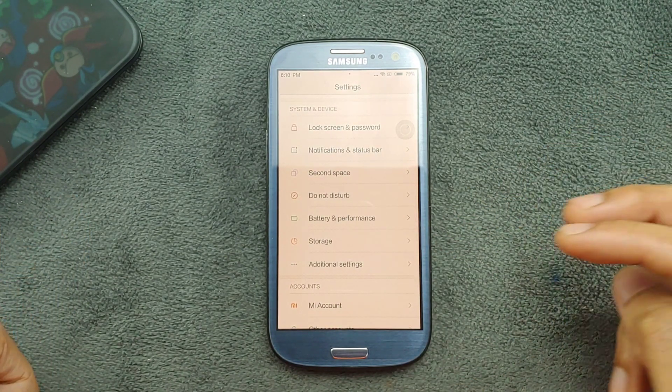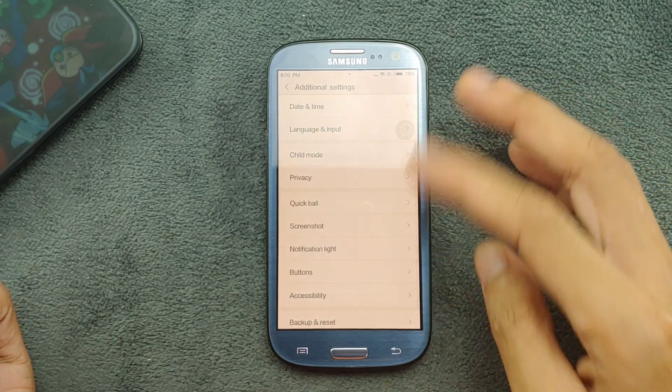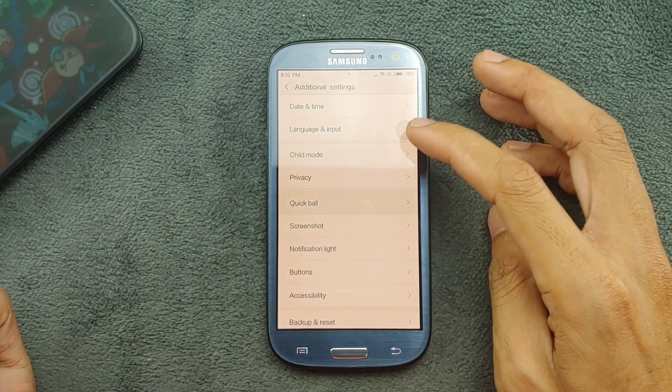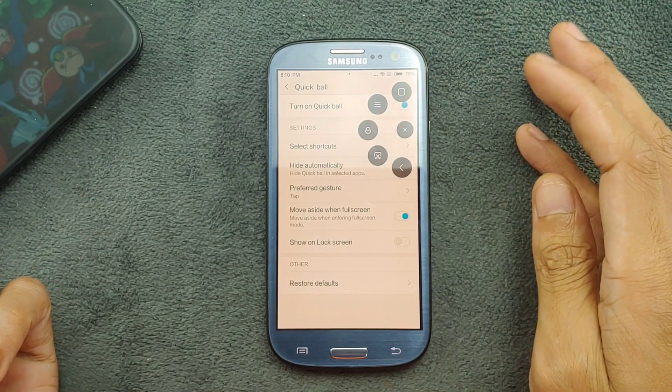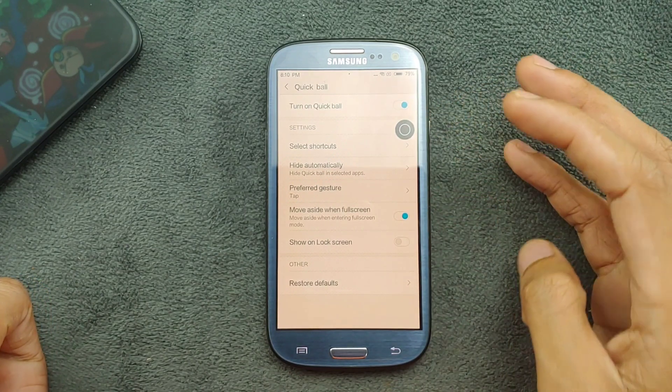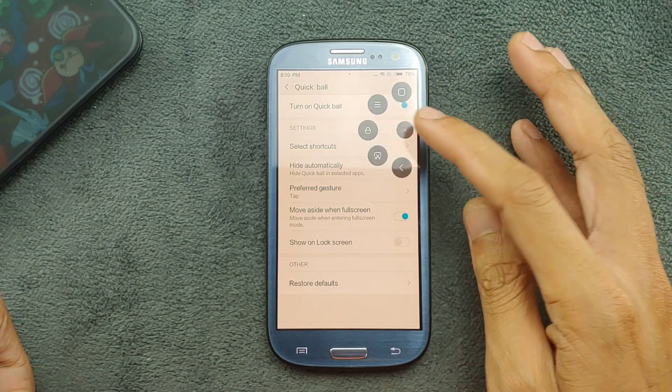Available storage is 11GB — I only installed maybe two applications to try things out. In Additional Settings there are a few things, including Quick Ball, which is quite useful — you can lock your device and do a few other things, similar to iPhone's assistive touch, and you can customize it directly from here.